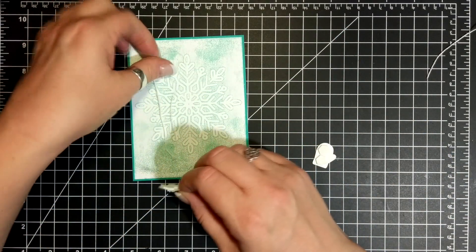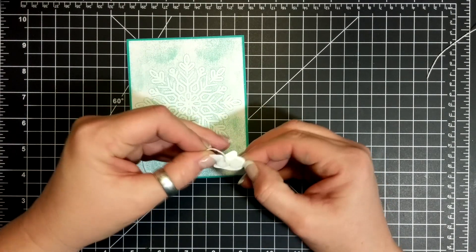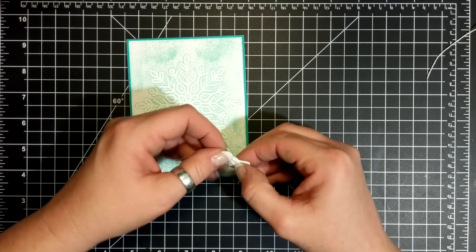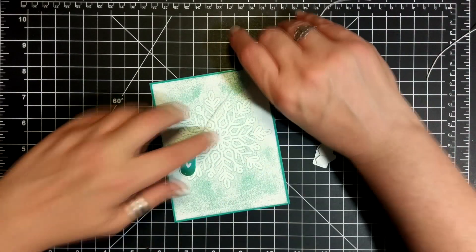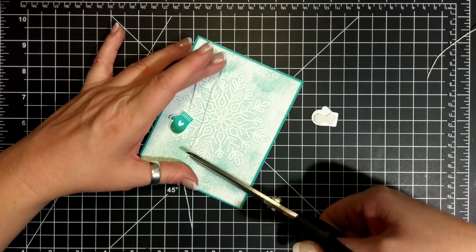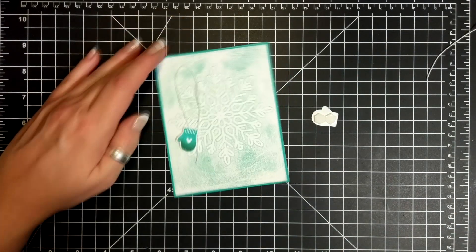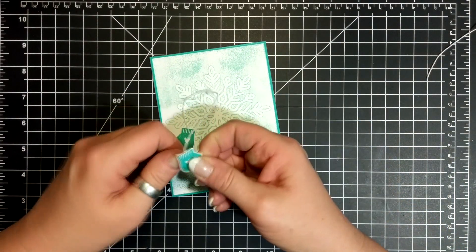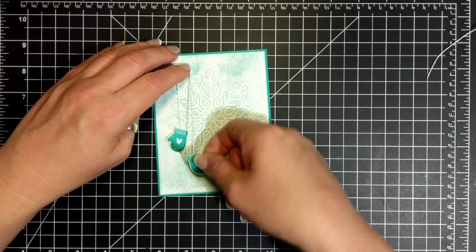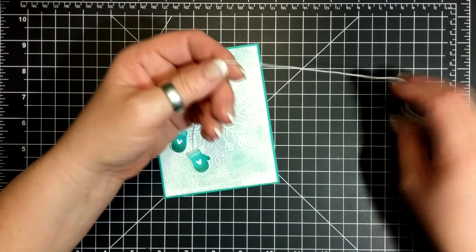And now I will work on the mittens. I have some Whisper White Baker's Twine here and I have a couple of dimensionals on each of the mittens, and I'm just adhering the mittens in whichever way I would like to. I'm also going to tie a little bow for the top, and that was just to hide the glue dot that I wanted the mitten string to attach to.